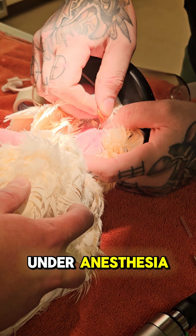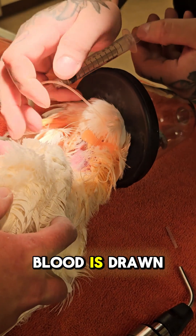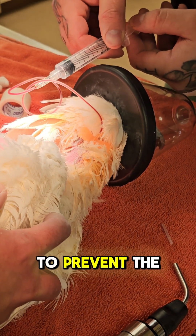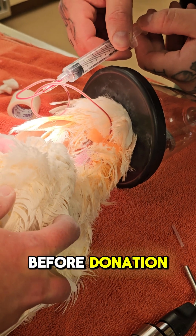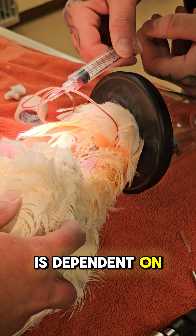We collect blood under anesthesia in order to keep the patient perfectly still. Blood is drawn from the jugular vein into a syringe that is prepared with an anticoagulant to prevent the blood from clotting before donation. The amount of blood that we can safely take is dependent on the patient's body weight.